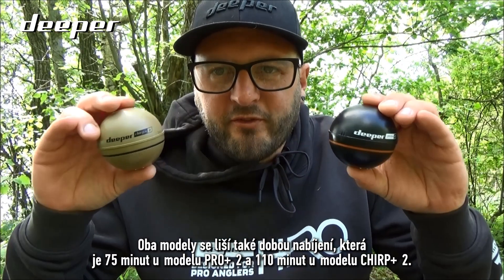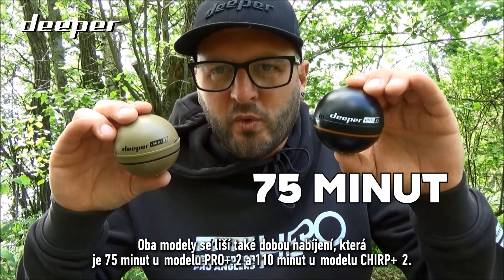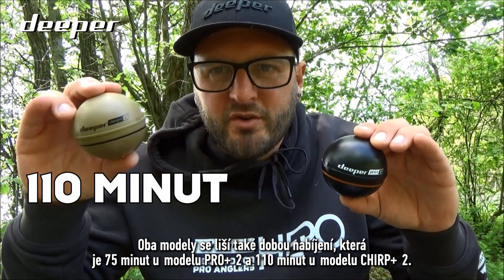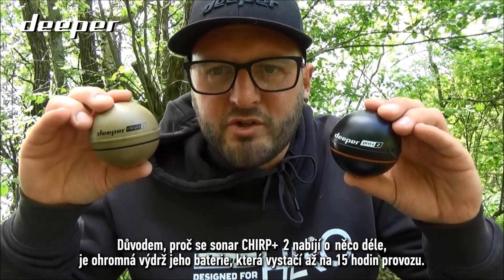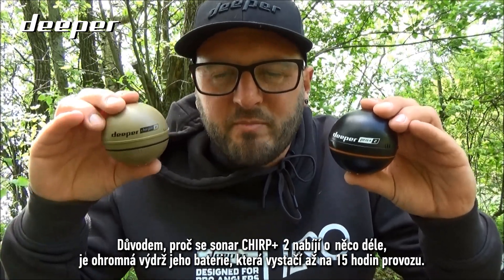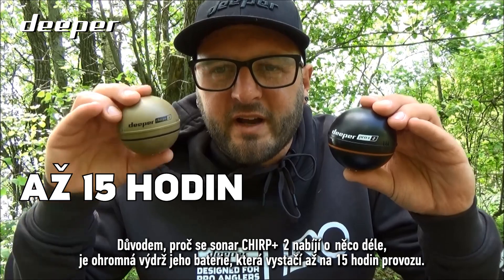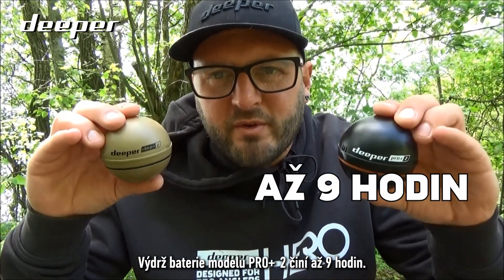The charge time for both models differs: 75 minutes for the Pro Plus 2 and 110 minutes for the Chirp Plus 2. The reason the Chirp Plus 2 takes slightly longer to charge is because it has a massive battery life of up to 15 hours, whereas the Pro Plus 2 has a battery life of up to 9 hours.